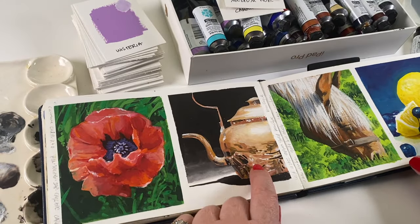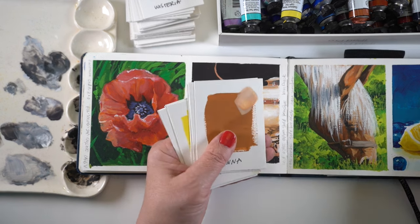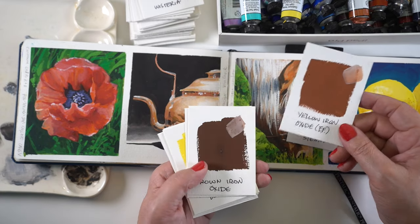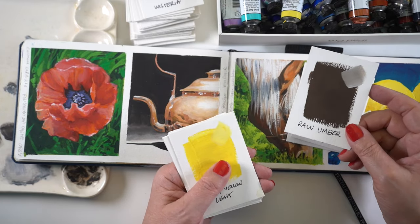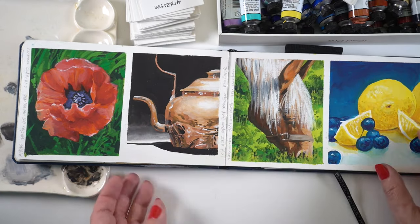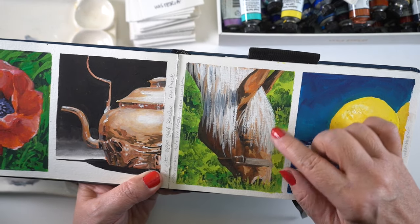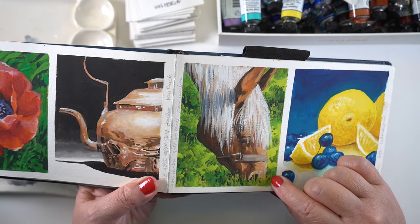If you want to keep shimmers looking reflective, you want to definitely not mix them with anything. Next up is the horse. I picked a light brown raw sienna, which is not one of the new colors, then yellow iron oxide, brown iron oxide, and raw umber. So there's no black in this horse — just a couple of different shades of brown. The hair on top is a mixture of buff titanium and white, which are also not new colors. There's a mixture of greens in the background as well.